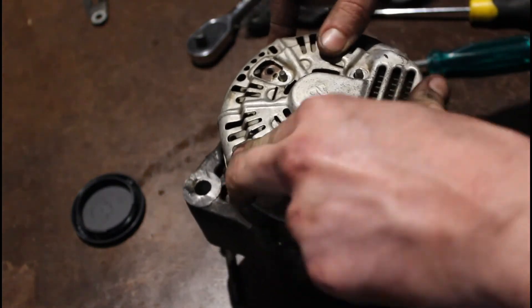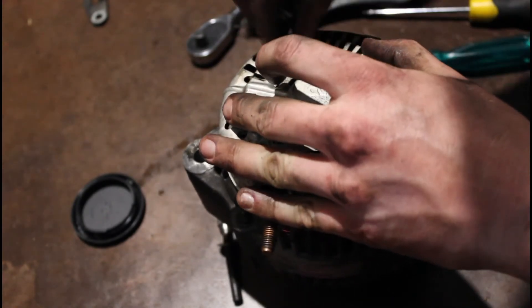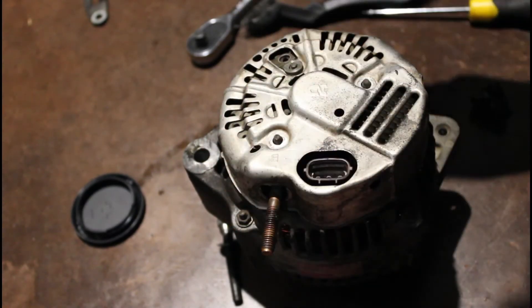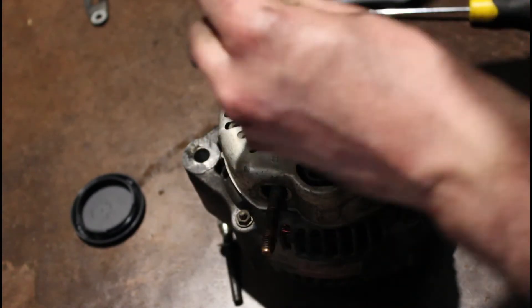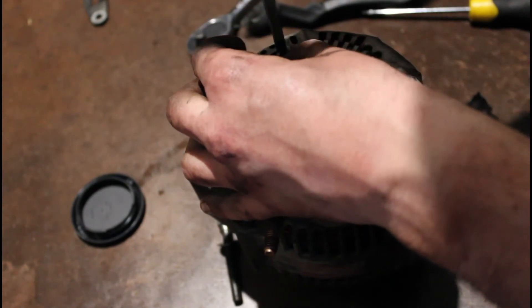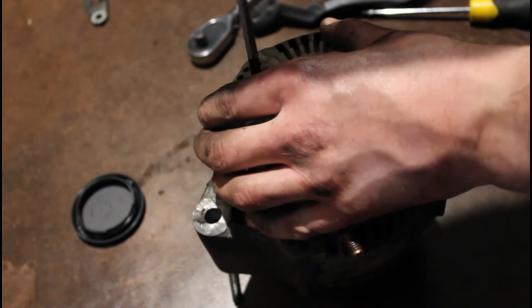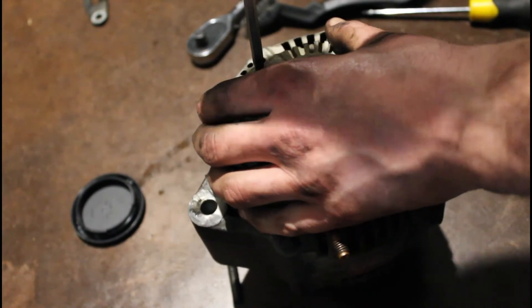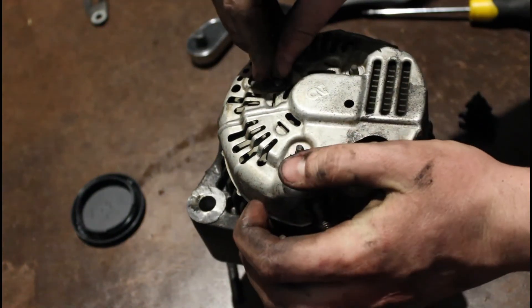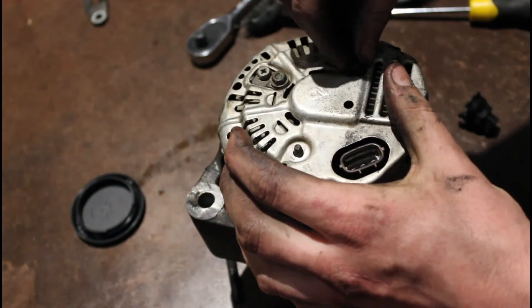We'll just sit that on there like that. This one goes that way with the detent. Just take this screw here and pop them back on there. Take our three 8mm nuts and put them back on.